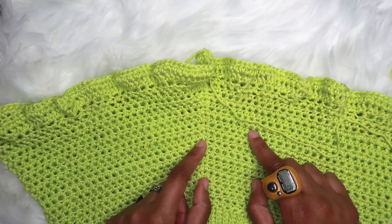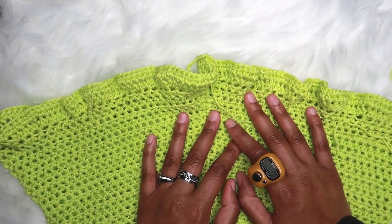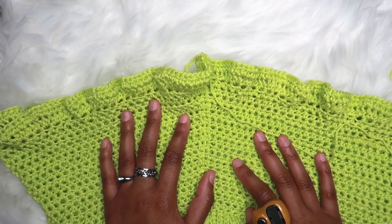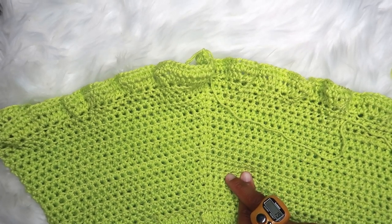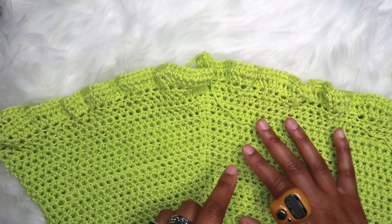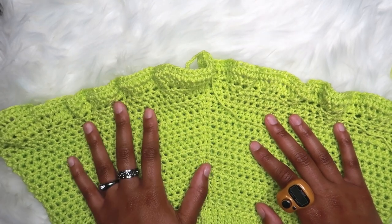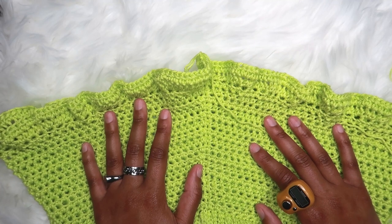I kept going for about 12 more inches, then stopped because I want a short skirt. If you want it longer, you can do 15 inches, 20 inches — whatever you think will look good. Continue half double crocheting until it's your desired length, and then I will come back and show you the finished product and what you can do to make it look like a real tennis skirt.